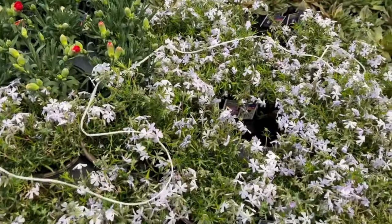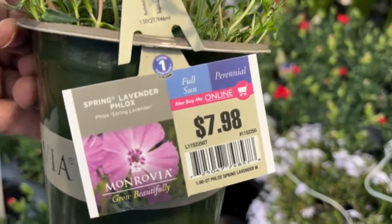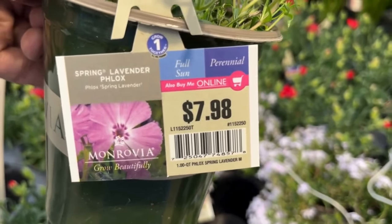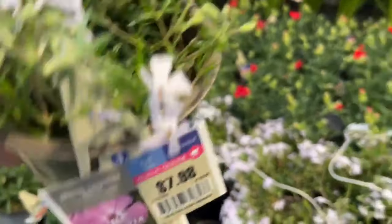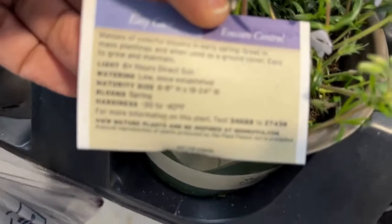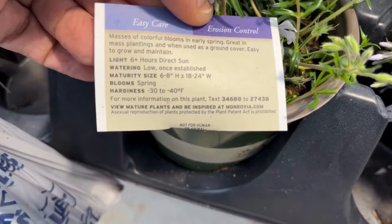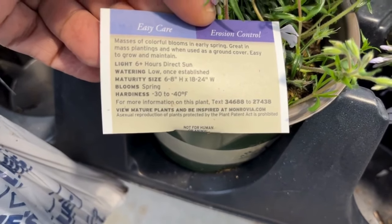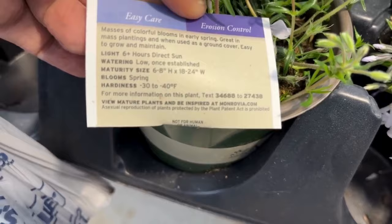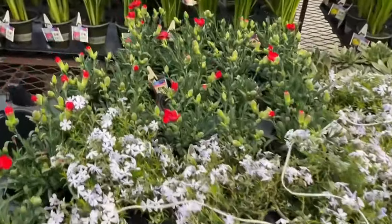Here we have spring lavender phlox for $7.98 — this loves full sun and it is a perennial; this one is from Monrovia. It will get 6 to 8 inches tall and 18 to 24 inches wide, and it blooms in spring. It's hardy down to negative 30 to negative 40 degrees. Friends, when you buy any plants, keep in mind what zone you are in. If you don't know your zone, just google your zip code and it will tell you, then look at the plant tag to see if it's a perennial in that zone.